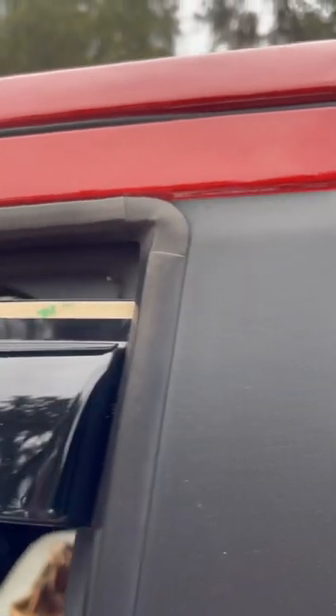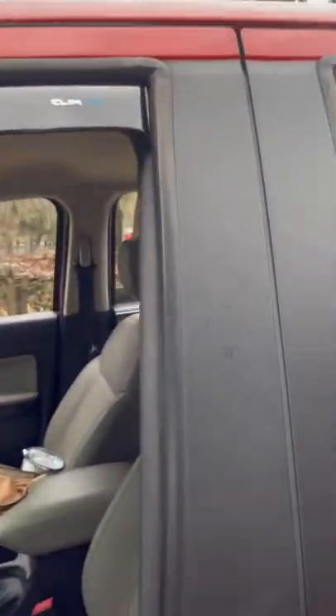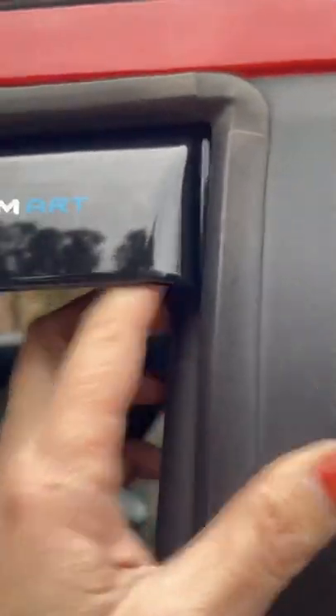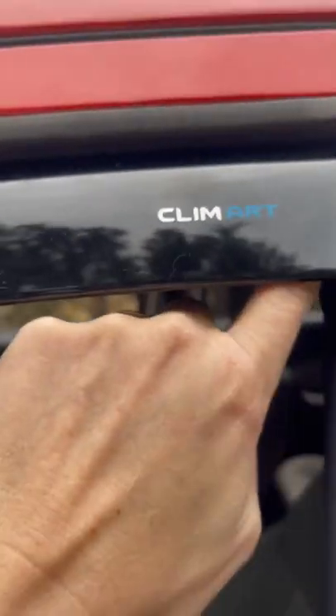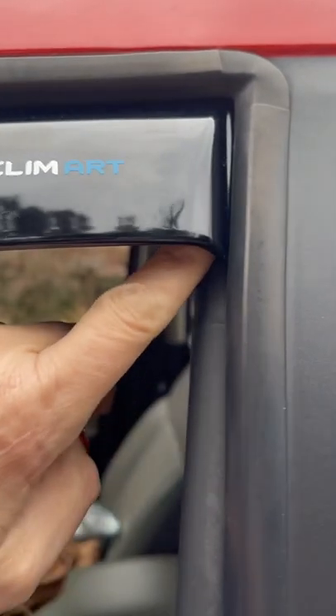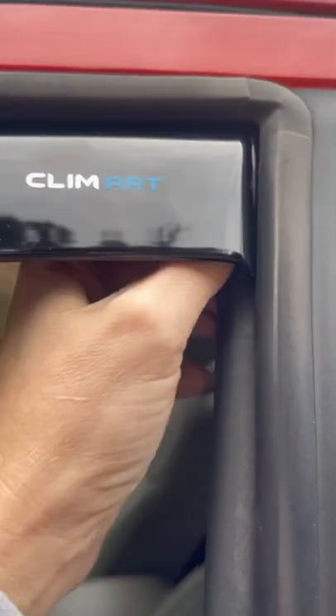Dry fit it up there and then take your tape. See, it's going to look like it fits perfectly, but notice the space right here — you're going to want to tighten that up a little bit. Make sure it's snug; if it's not, the window won't sit right and will trigger the automatic retraction back down.